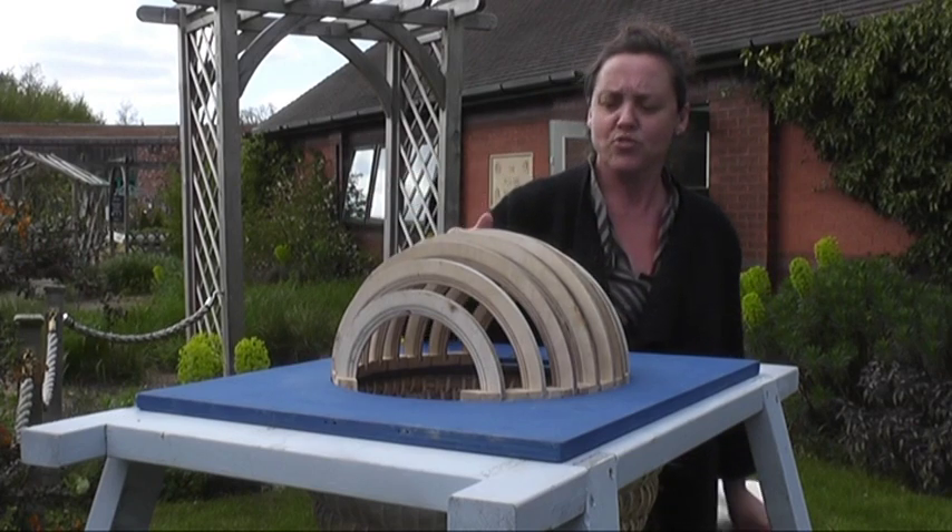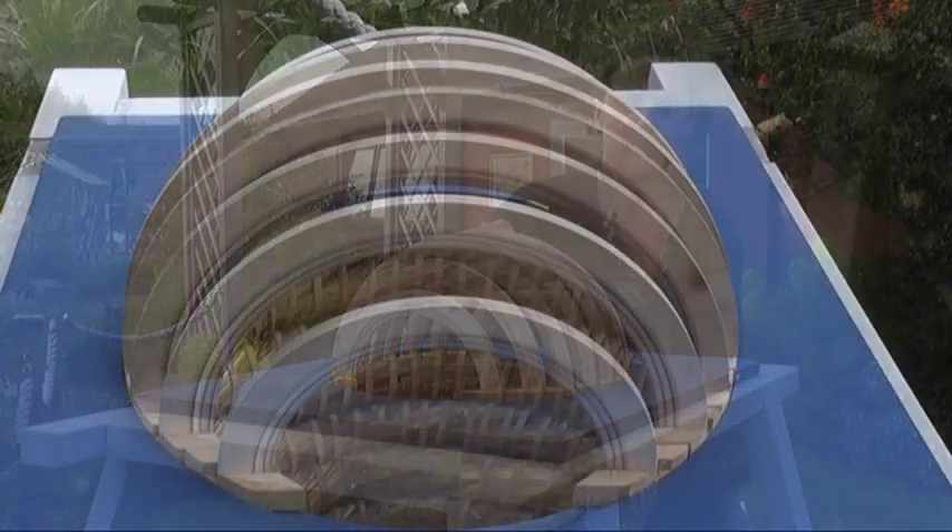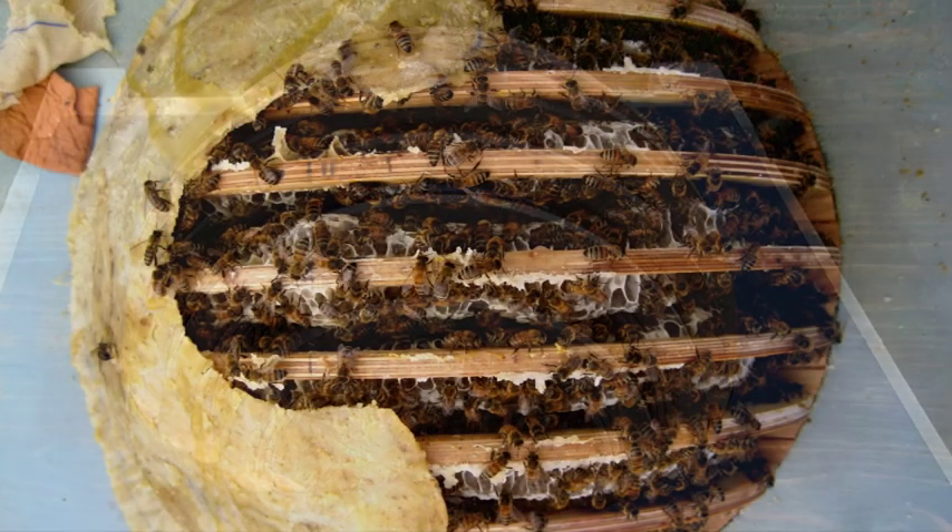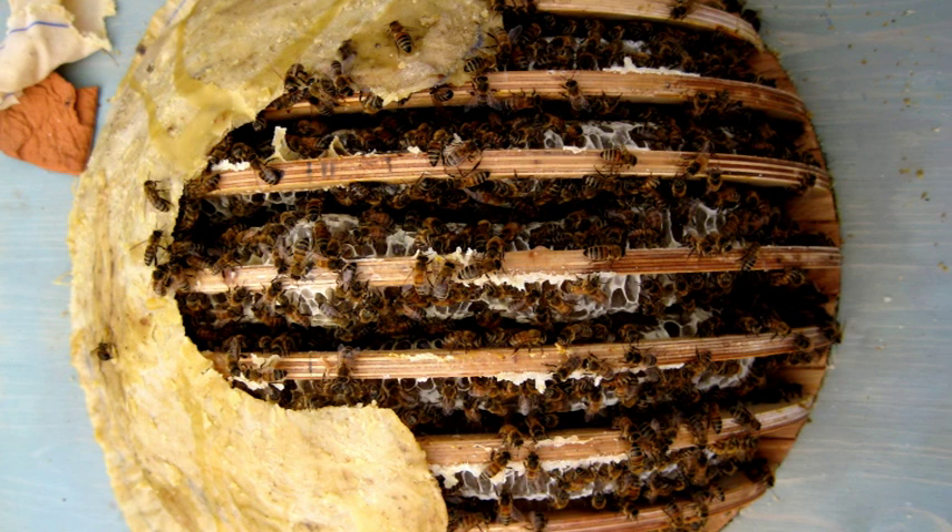As you can see, we can see the support structures of the hive. Here we have the hoops on which the bees hang their comb. These sit on top of the dividing board on which the bottom skep hangs.